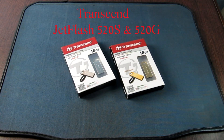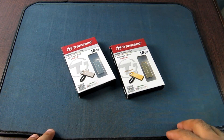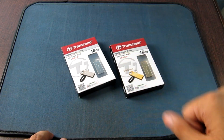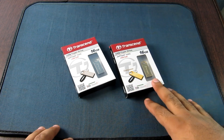Hello YouTube, this is the unboxing and review of the latest flash drive series from Transcend — the JetFlash 520S and 520G. These are the luxury series of flash drives by Transcend. Unfortunately, these are only available in USB 2.0 interface. The ones I am reviewing today are the 16GB models, the gold and the silver.